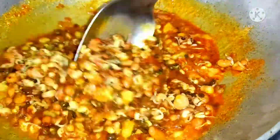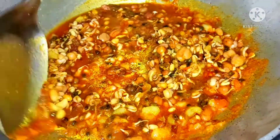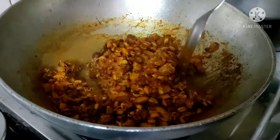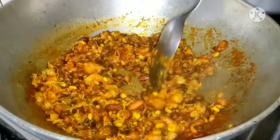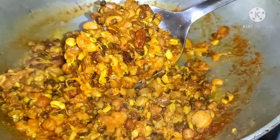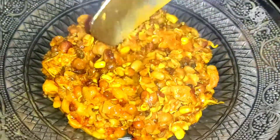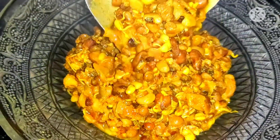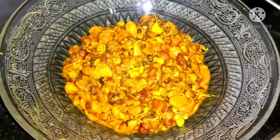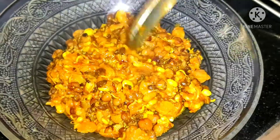We have 8 varieties of this for raka, but it will get a lot of different varieties, so we will also have different varieties of raka. Let the water dry. This is not a boil, but the gravy is ready. It has a bit of crunchy texture. Sprouts are made with a lot of flavor.